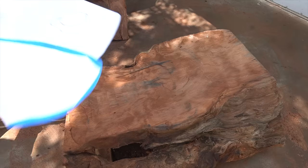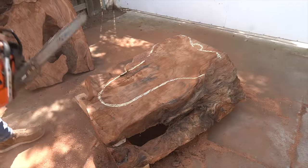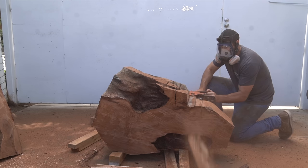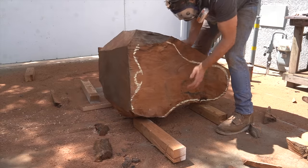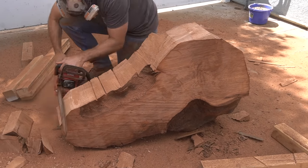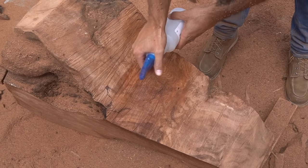Today old growth redwood is scarce. Since the 1850s, 95% of old growth redwoods were cut down and harvested. Since then they have become protected and the only ones you can get today are salvaged from lumber yards. Because of this, old growth redwoods are highly sought after, and what I have here is something extra special — it's not only an old growth redwood but an old growth redwood burl, the prized possession in the woodworking world for its swirling color patterns.